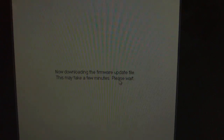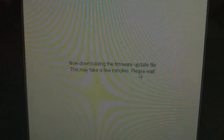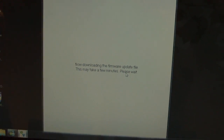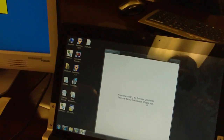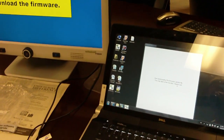And now it reads 'Now downloading the firmware update file. This may take a few minutes. Please wait.' Depending upon your internet speed, this could take anywhere from one to possibly two minutes — it is a very large file. Do not touch the computer or the DaVinci while this is downloading.